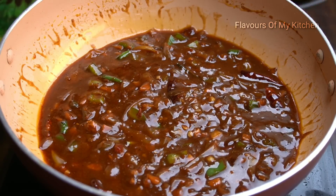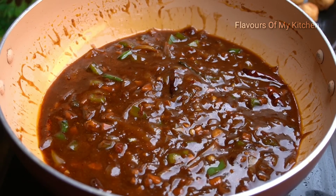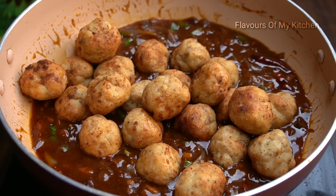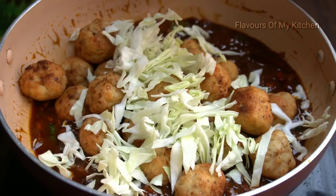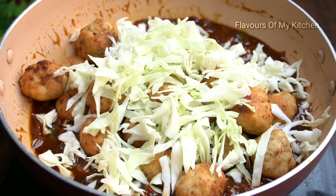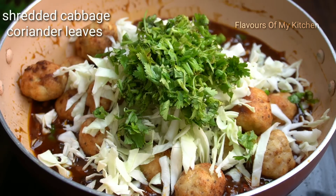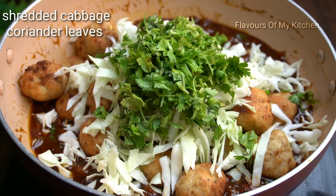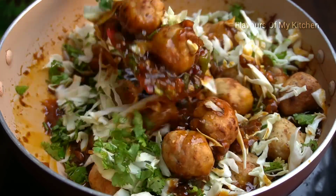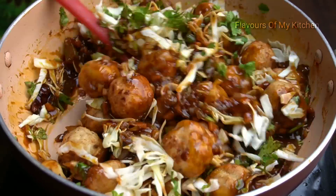When the sauce is ready, I will add the fried chicken balls. I will also add a couple of handfuls of cabbage for crunch. If you want, you can add spring onion as well. Mix it all well — it goes great with spicy chicken balls.